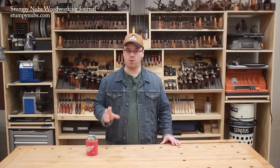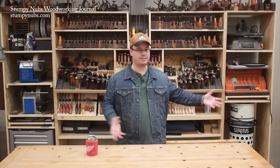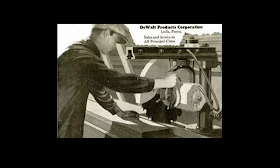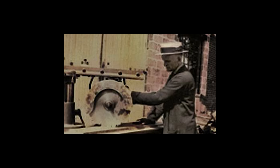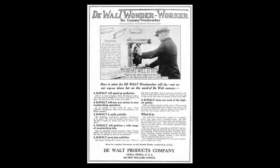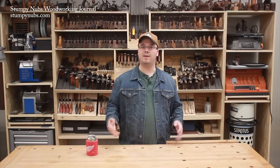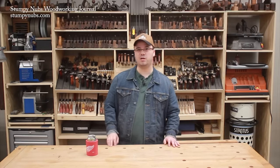DeWalt developed the radial arm saw in the '20s for cross-cutting large timbers that were too long for a table saw. Big versions with 16-inch blades were used in mills and factories. They were rough cross-cutting tools. But those guys were definitely shrewd businessmen. They sold millions of radial arm saws to folks who believed the photos and the brochures and thought they were buying a miracle tool, when they were just buying a swiss army knife that did a lot of things but only one of them well — cross-cutting.